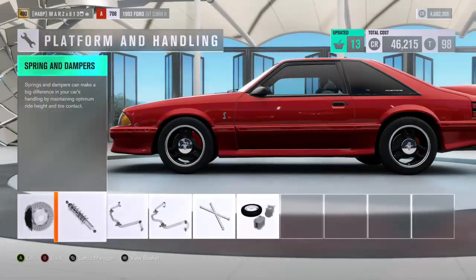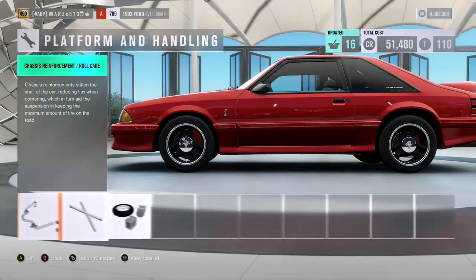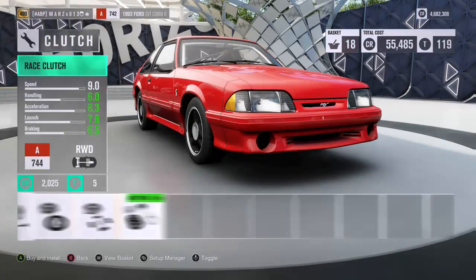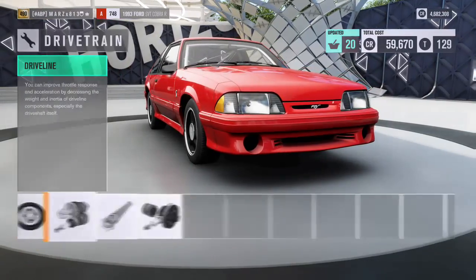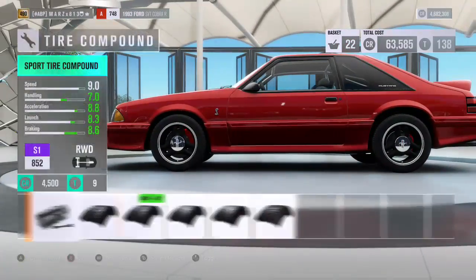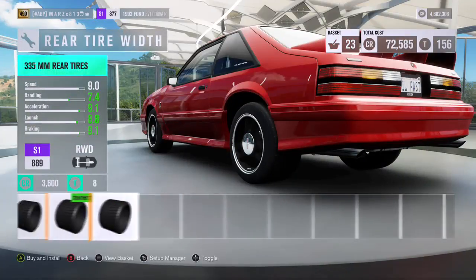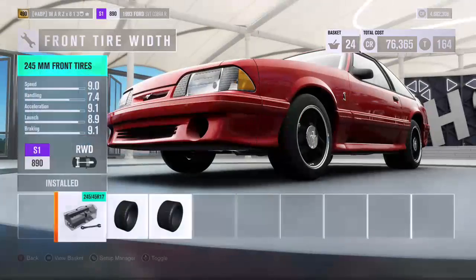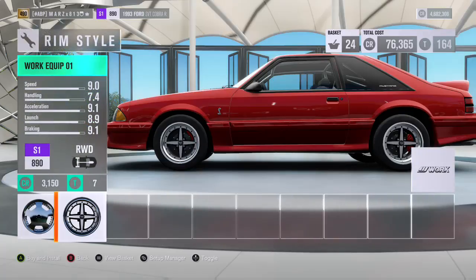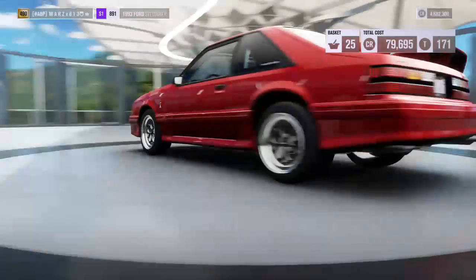No flywheel — leaving it stock. Brakes and rally suspension as always. I don't like those tires, so I'm going to swap them. We'll put 45s in the rear and leave the front stock, adjusting the front and rear size accordingly.